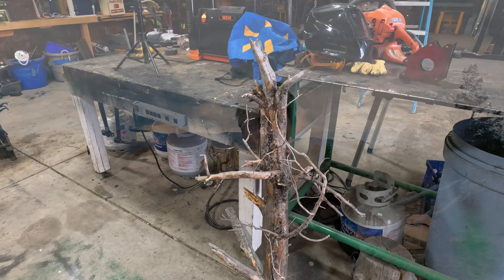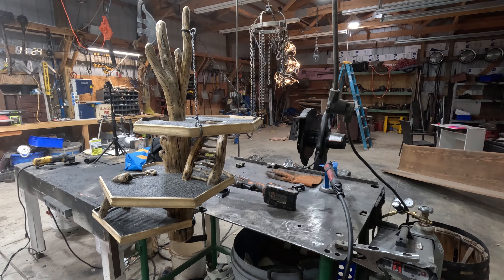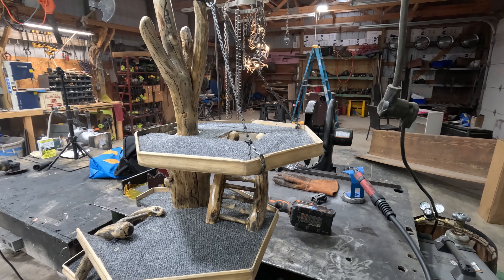Hello, I am your everyday average Jonathan. Come join me this week as I turn this and this into this. What is a play structure for a bearded dragon?